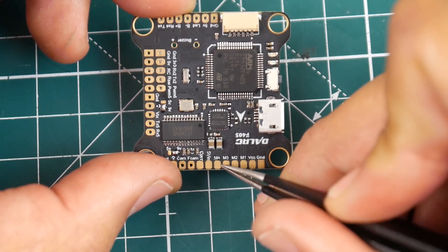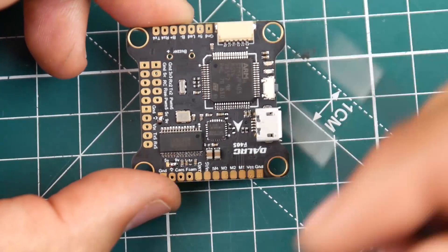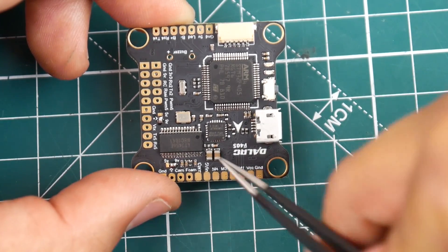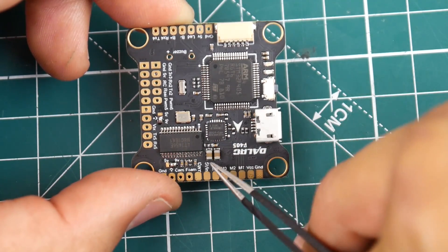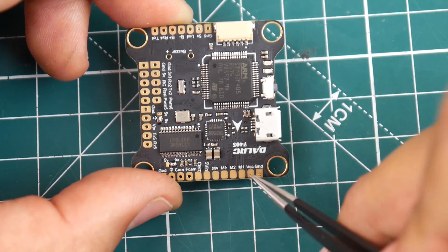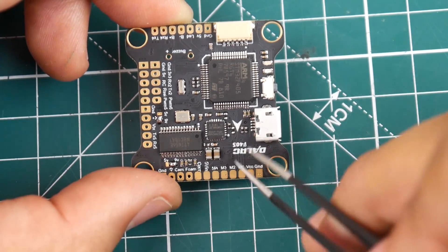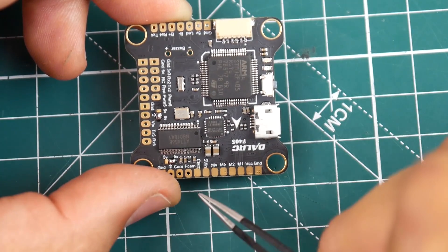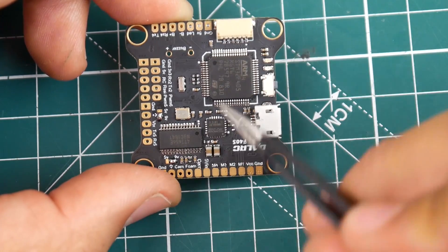We have motor one, two, three, four — you would use those pads if you weren't using the DalRC engine ESC. This is very important: if you're going to power this by 5 volt and not by VCC, you would give it 5 volt from that pad and ground right there. If you're going to give it battery voltage, then give it VCC. However, with the DalRC engine, we just plug it in and that's all taken care of. And then you've got your current sensor right there, but we don't really need that because it's dealt through the DalRC engine.